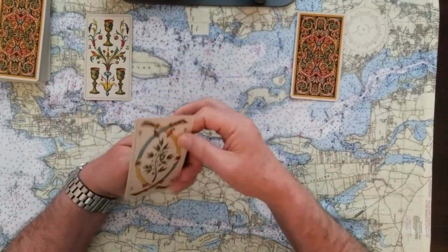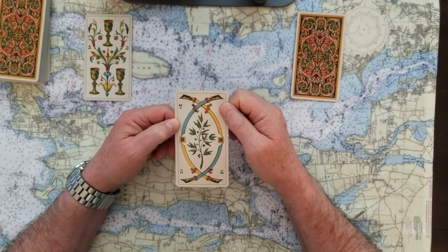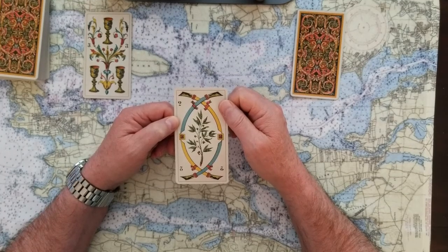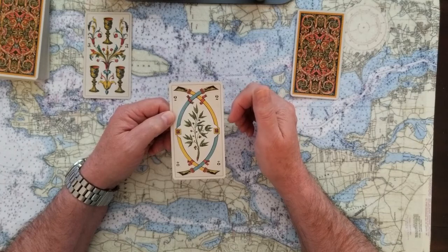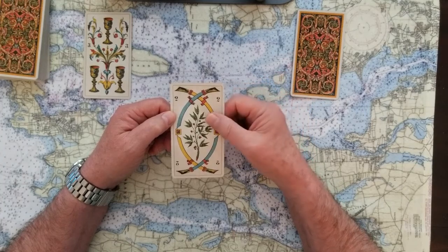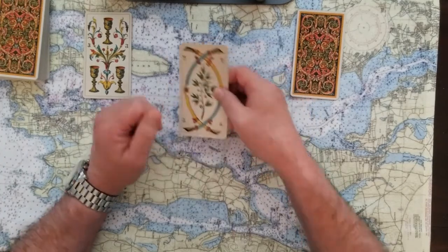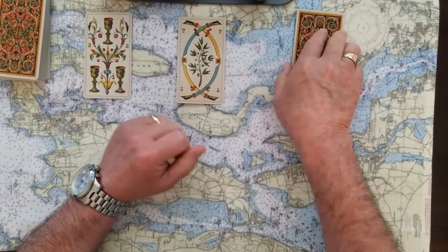If you chose the number two card, that's the Two of Swords. The Two of Swords tells us we have to make a choice — we have to decide which way we're going to go, how we're going to get there, and what we're going to use to guide us.